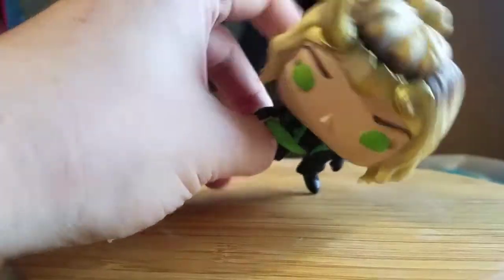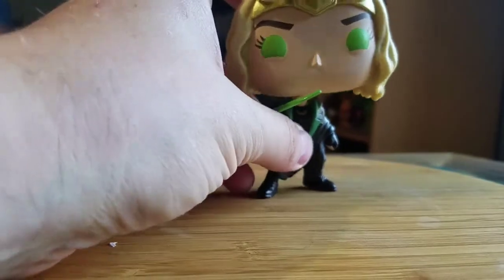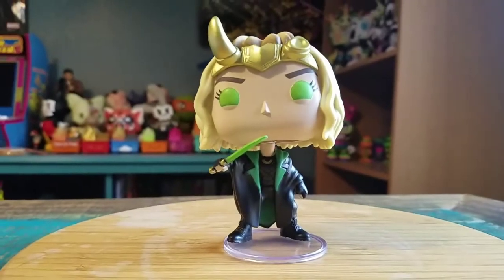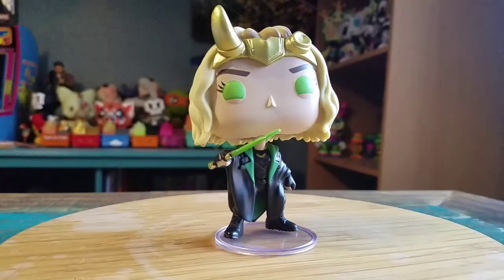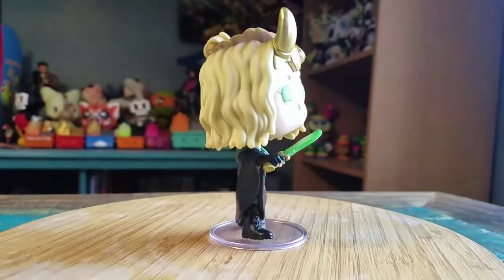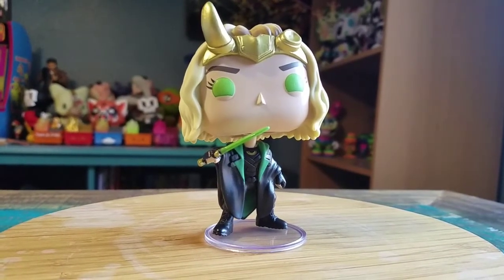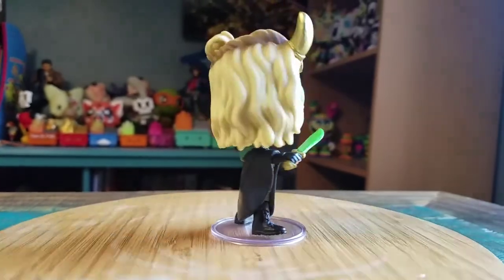She comes with a little stand as well. It seems like the way she's formed, she might not stand on her own — yeah, at the moment she's going to fall. So I've got to use the stand so you can at least see what Sylvie looks like in all forms of lighting.